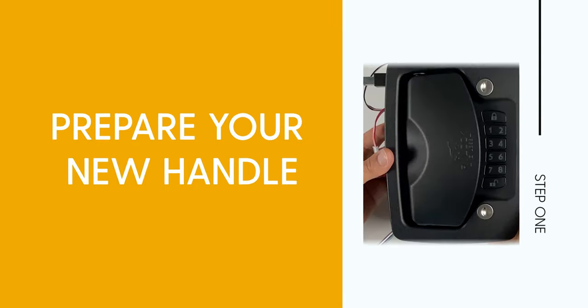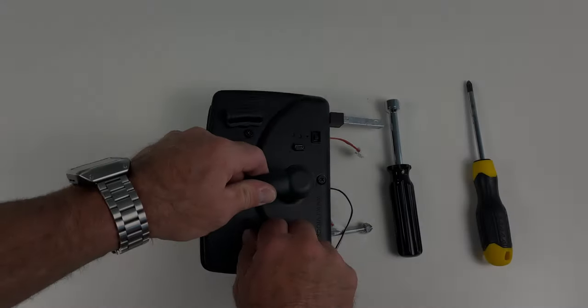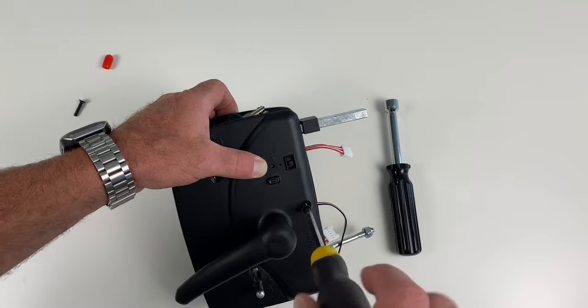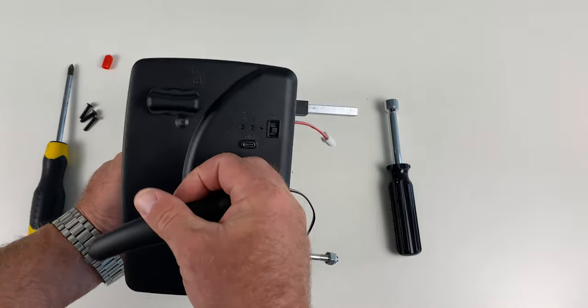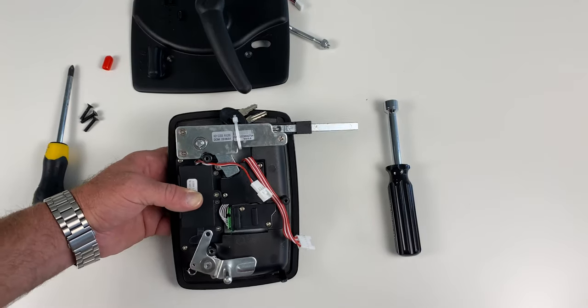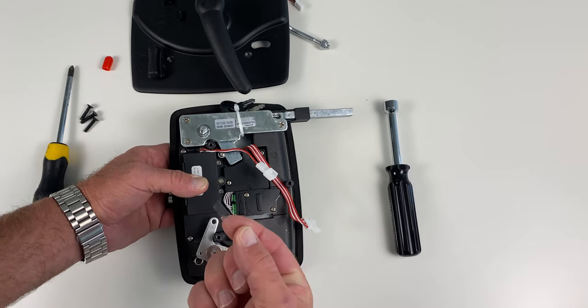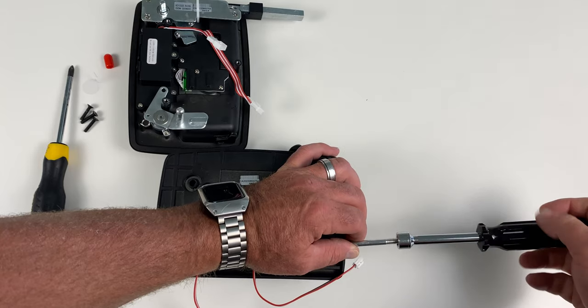Step 1: preparing your new handle. On a soft surface, remove the red cap on your locking lever. Remove all three screws from the back plate with a phillips head screwdriver and gently remove it from the front portion. Locate the battery pull tab and remove it. Remove the calibration nut and set it aside.